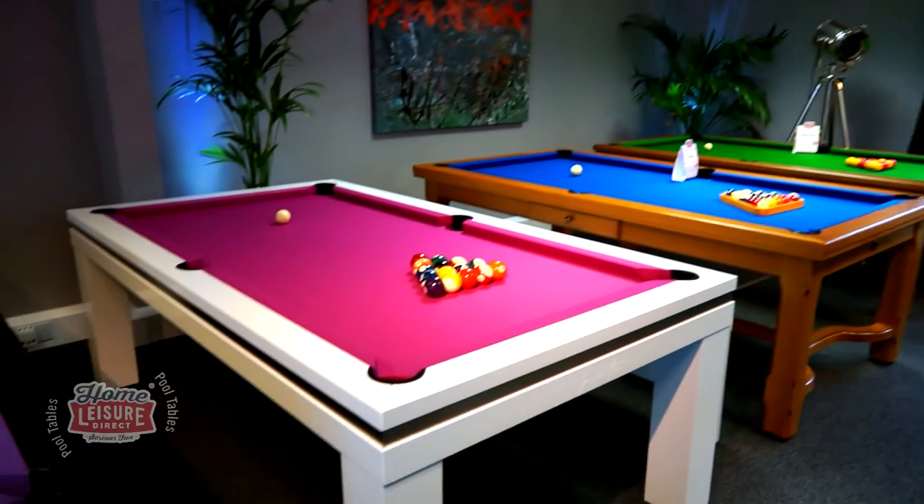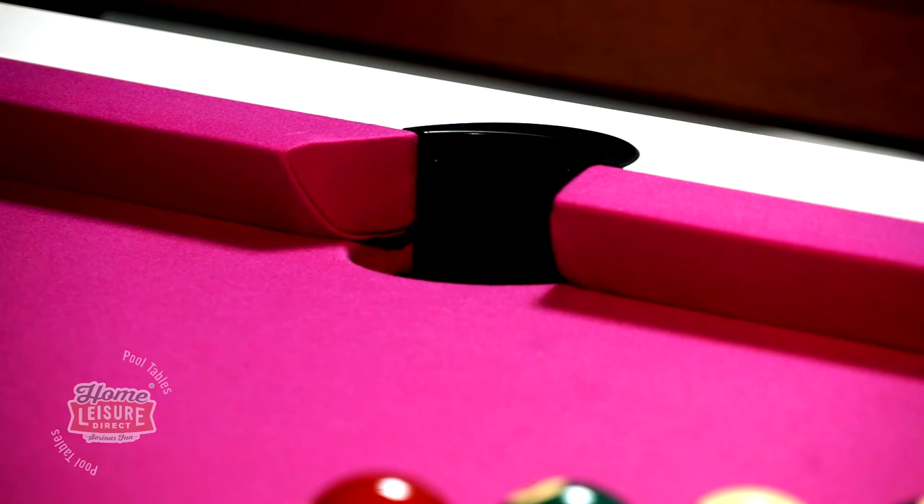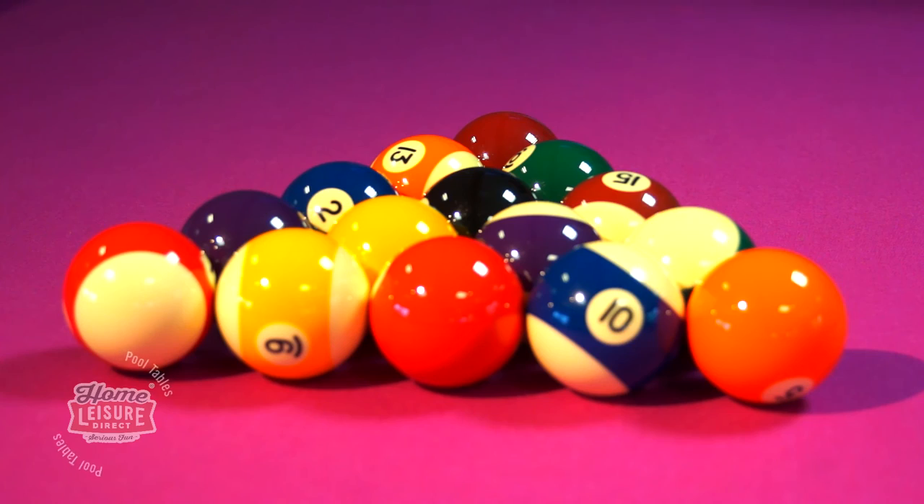The Lancaster is amongst all of our other luxury pool tables right here in our Bristol showrooms. If you would like to see how the table plays for yourself, head on down and give it a try. If you would like to see some more details, head over to our website or call a member of the team.